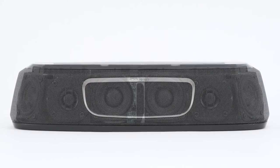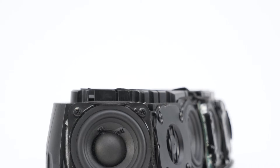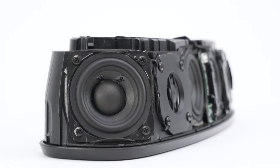Inside the speaker, you'll find four 2.25 inch drivers and two 1.5 inch tweeters. These provide clarity and detail in high and mid-range frequencies.